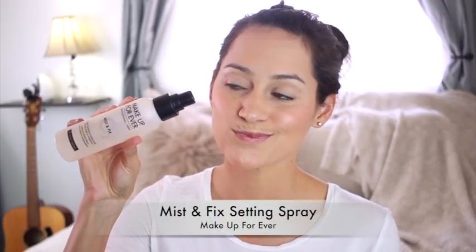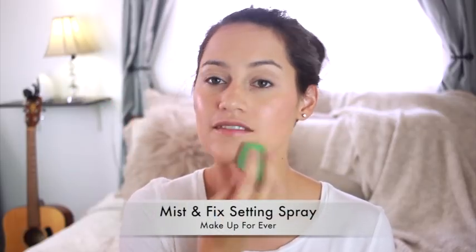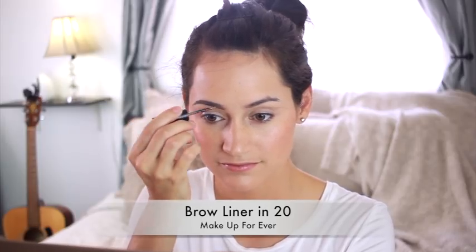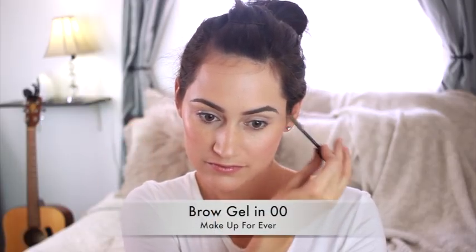Of course, I'm using some Too Faced products here. I'm just going to contour a little bit — I like to contour my cheekbones and my nose, and I'll use just a tiny highlight on the tip of my nose. And then I have the Papa Don't Peach Blush, followed by the Mist and Fix Setting Spray. This is a go-to, especially if your face gets a little oilier throughout the day — I highly recommend that setting spray.